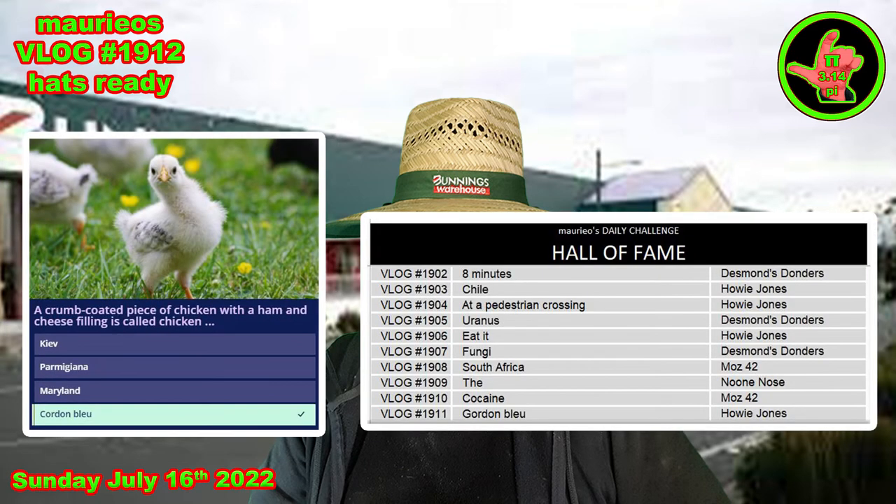It was Howie Jones that came in with yesterday's answer — cordon bleu. A crumbed, coated piece of chicken with a ham and cheese filling, called a chicken cordon bleu. I was very surprised that Howie said that he made this one, as I thought his diet was largely plant-based, but clearly he comes over to the dark side occasionally and cooks things up. And by all accounts he's very good at it. Bloody marvellous, Howie.